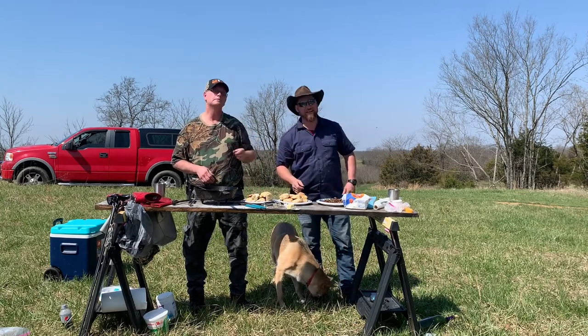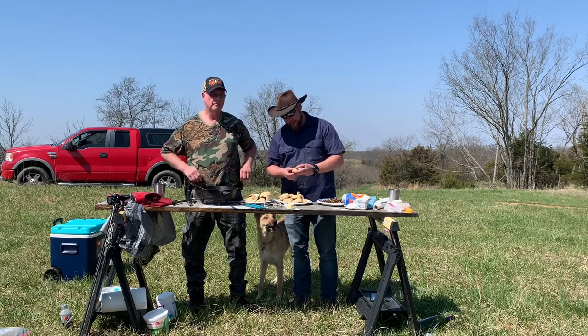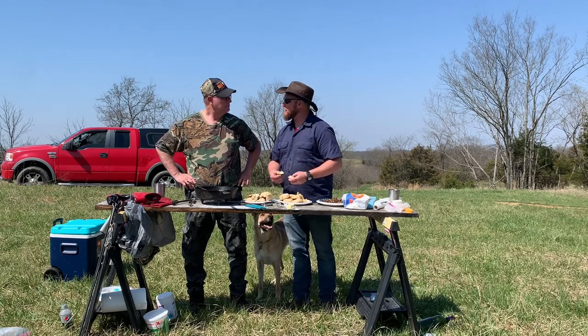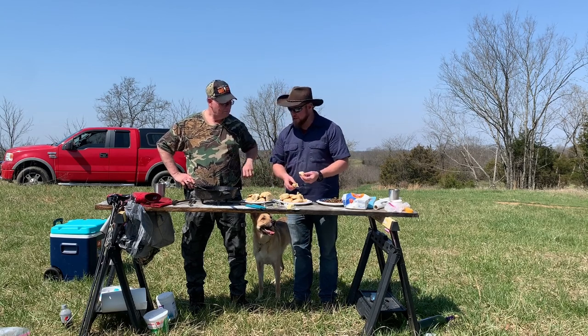Go home and try this yourself — try it in an oven. I recommend it; it's a lot easier. The one thing we've learned today is that neither one of us are experts with a Dutch oven. I'd have to agree with that. All right, now let's taste each other's biscuit.